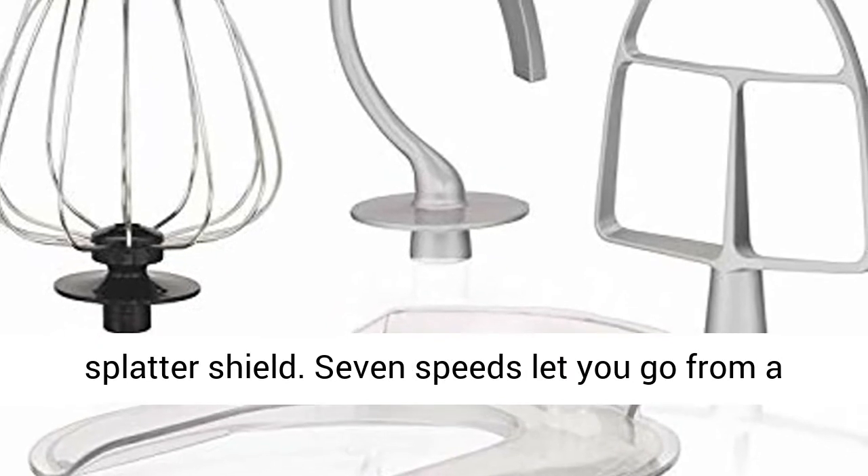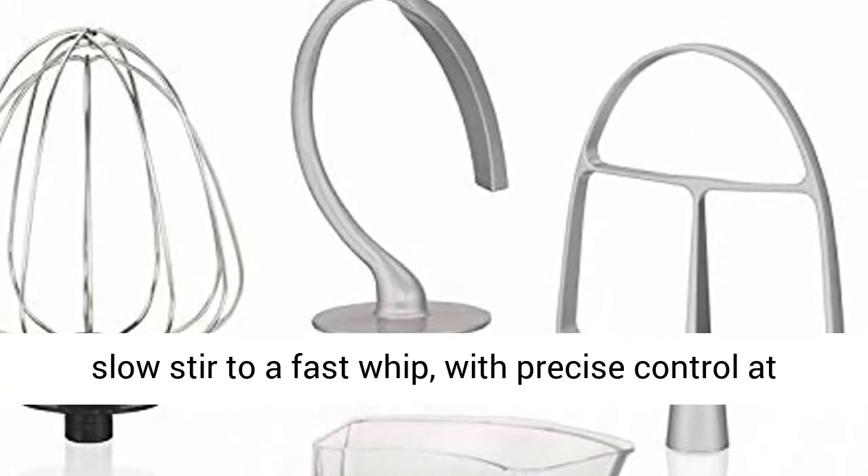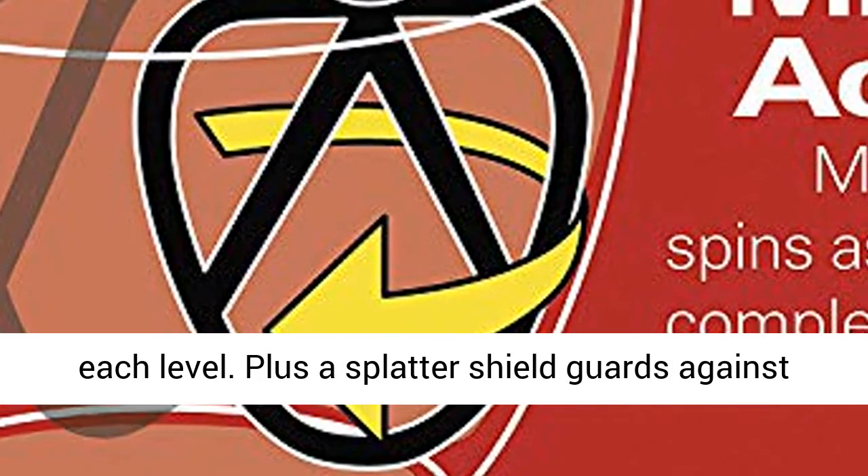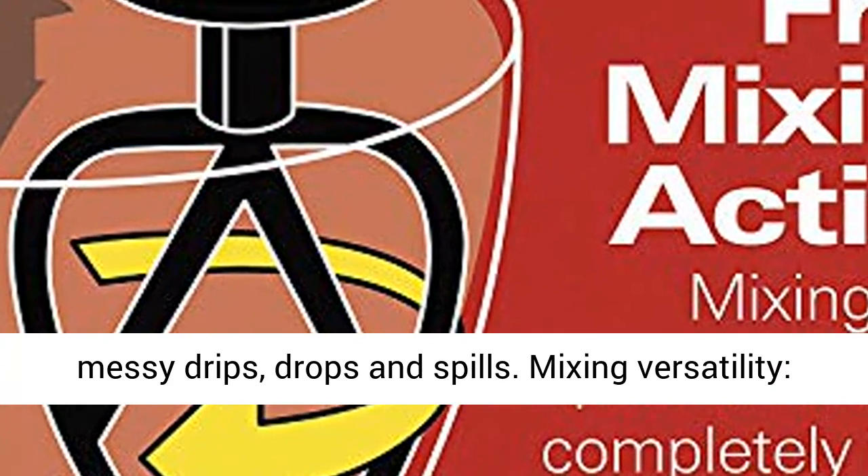No scraping necessary. 7 speeds let you go from a slow stir to a fast whip with precise control at each level. Plus a splatter shield guards against messy drips, drops and spills.